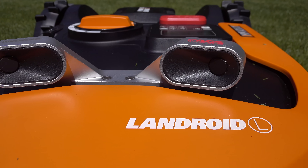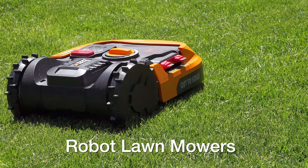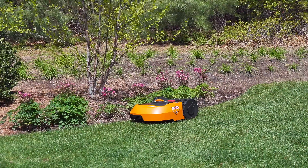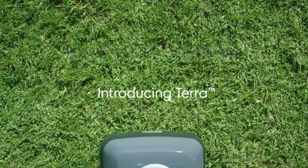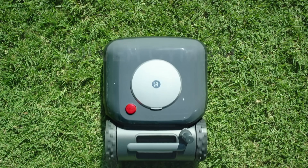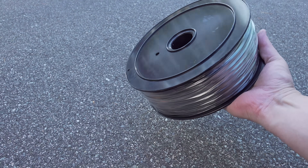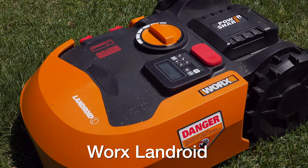In today's video we're going to be looking at robotic lawnmowers. Now these things make a big claim — they say you'll never have to mow the lawn again. But is that really true? In this video we're going to look at one in depth, how it's installed, and all the things you want to consider if you're ever thinking about buying one of these.